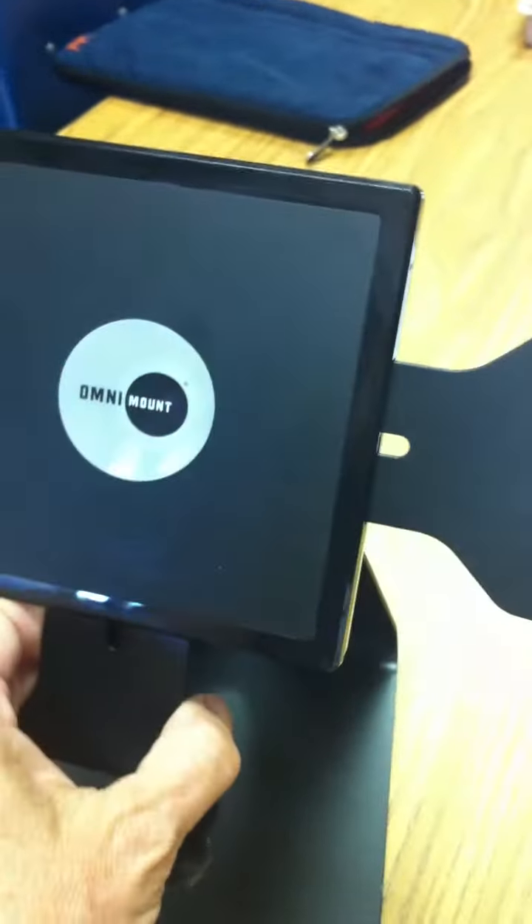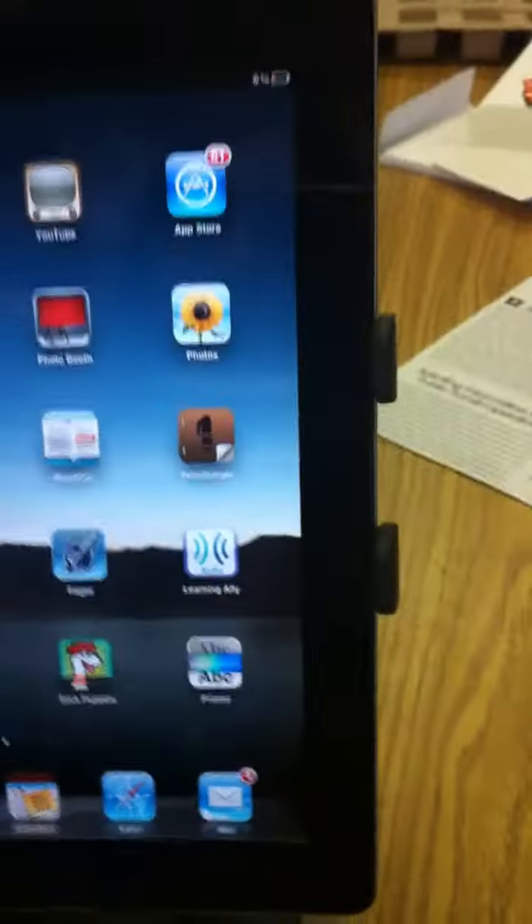Hi, this is Jessica. I wanted to show you guys the Omni-Mount stand. This is just one accessory that's worked well for us, and it's called the Omni-Mount e-reader stand.